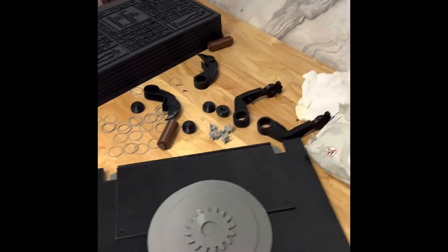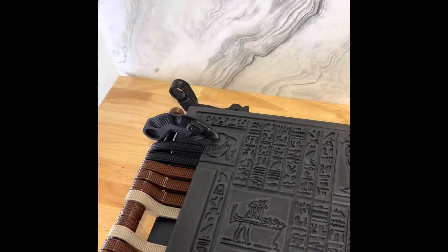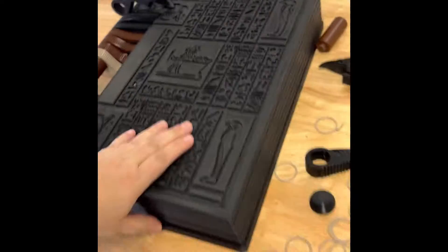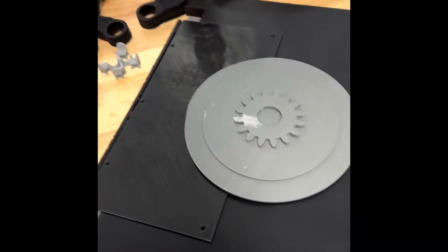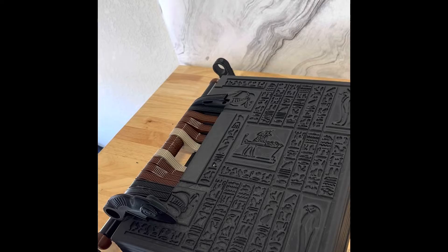In just hours of printing — and I say hours, it was a lot of hours. The AnyCubic Cobra Max — I printed all of these pages for the Book of the Dead, which is 40 hours each page. So that's a lot of printing hours.